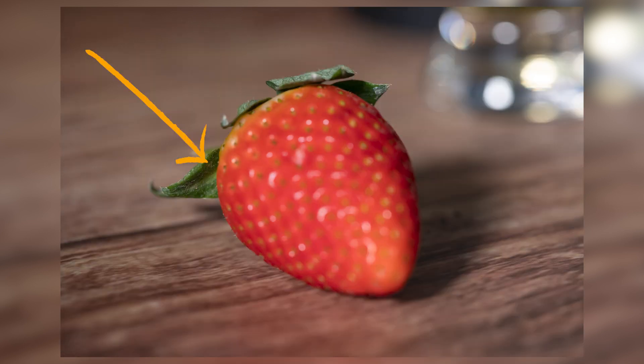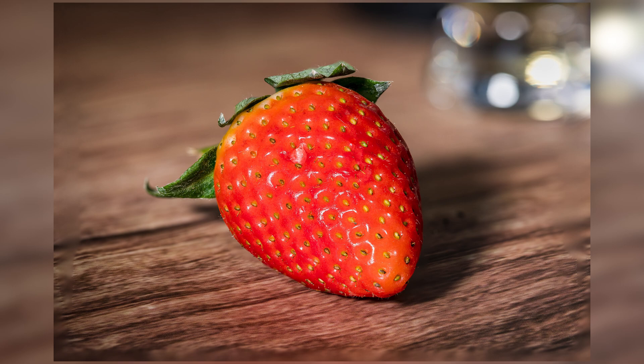Hi, Richard here, welcome back to the channel. Today I'm going to do a quick video on something I've done for the first time — trying to photograph a macro subject, in this case a strawberry, and get it in focus all the way through. I want the whole thing pin sharp, not just the front or just the back, but the whole strawberry looking sharp. This is what I did and how I accomplished that.